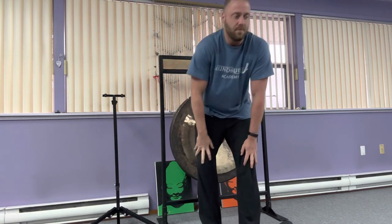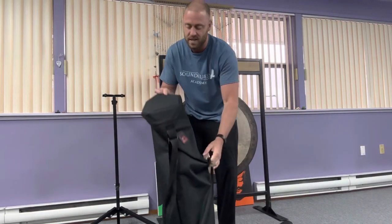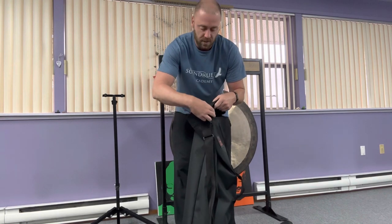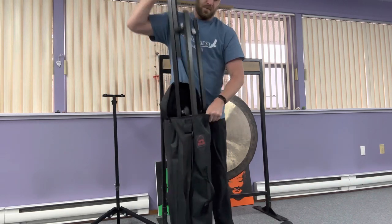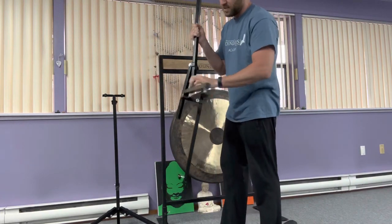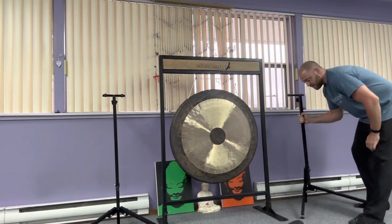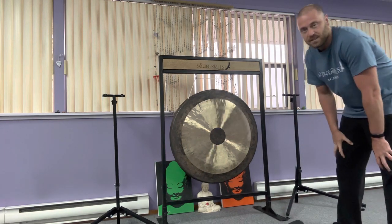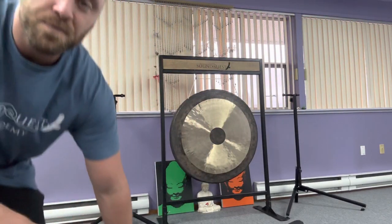If you want to acquire gong stands like this for ease of transport and setup, I will leave a link below that you can use to check them out for yourself. Because I travel around a lot and do sound baths all over the region where I live, these come in very handy — collapsible, light, and efficient.